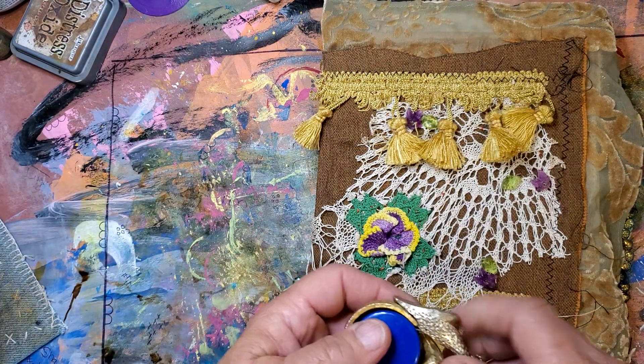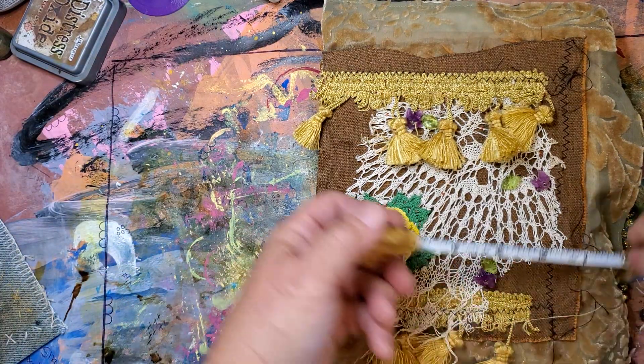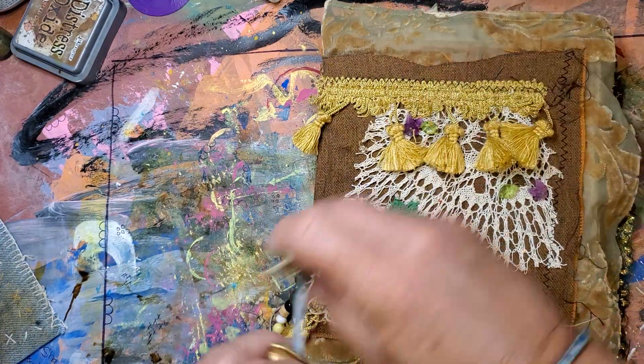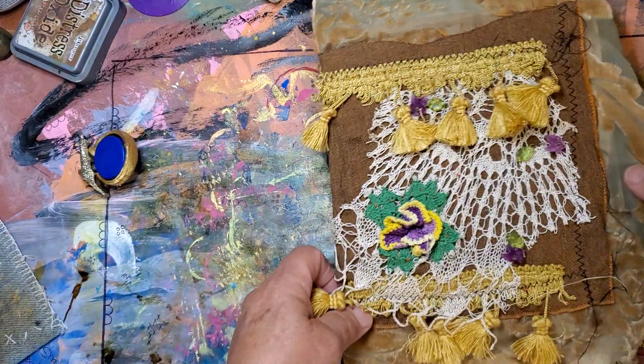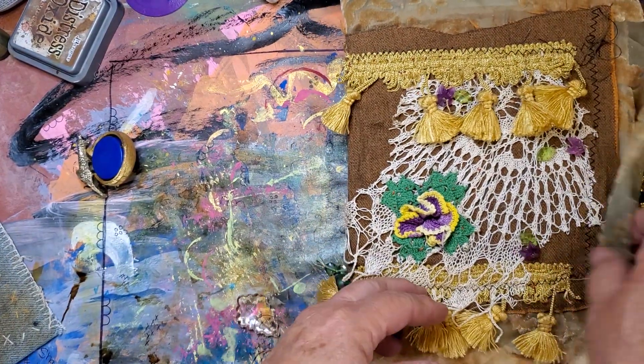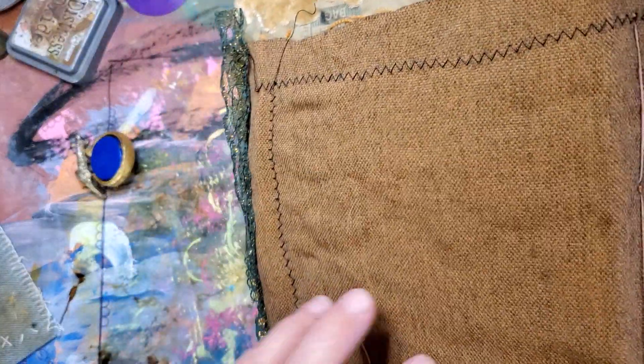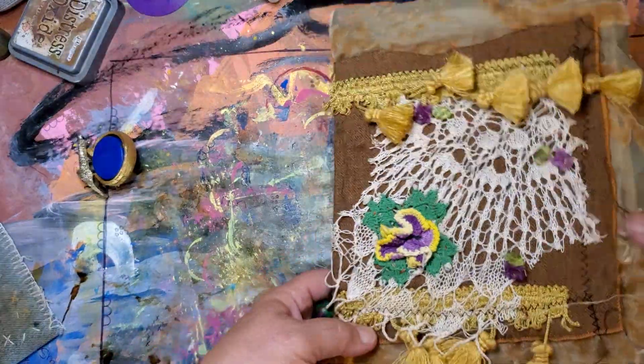She measures 7 by 8 and a half. Let me see what the back looks like. The back's just plain. You could slow stitch back there. That would be pretty.